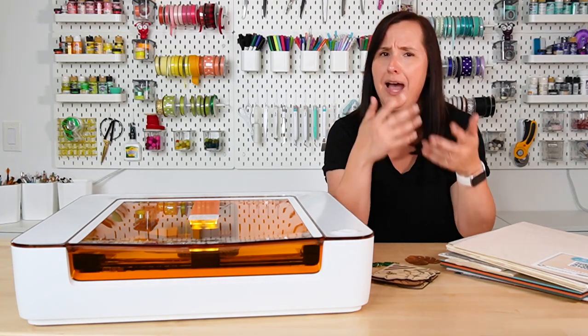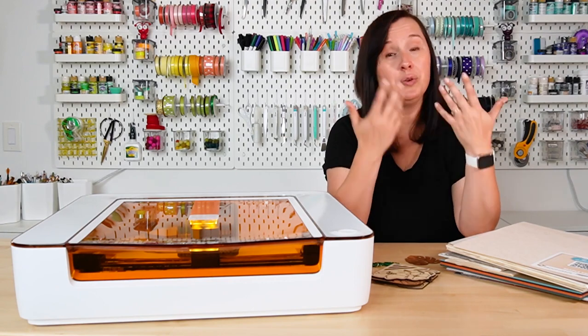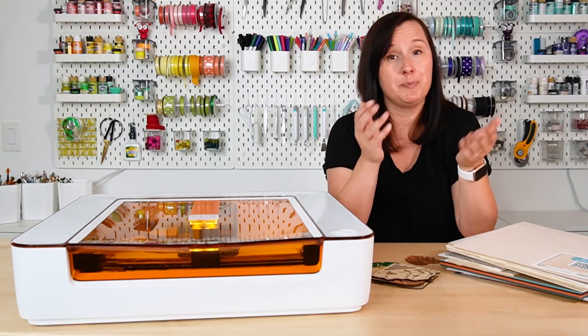In this video, we're going to go over all the parts of this machine, how it works, what it can cut. I'm going to give you some pros, some cons, and then you can make the best choice for your needs and your space and your budget.